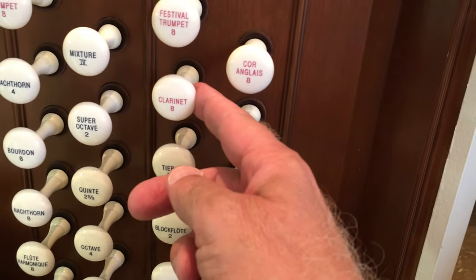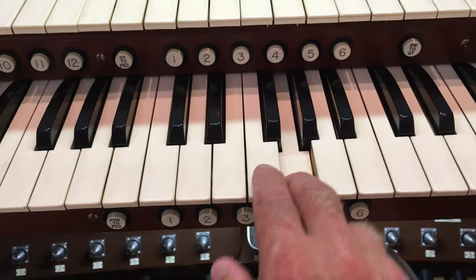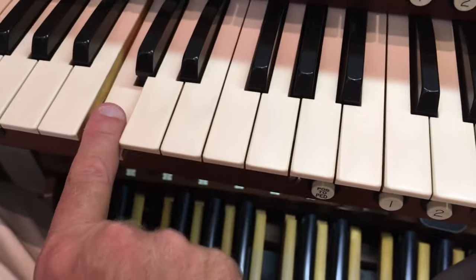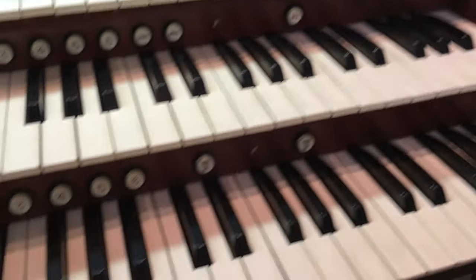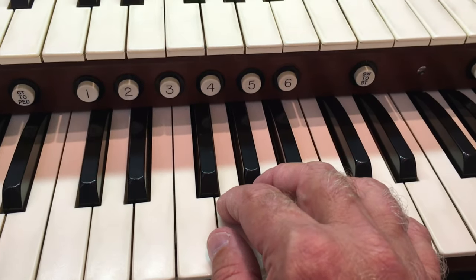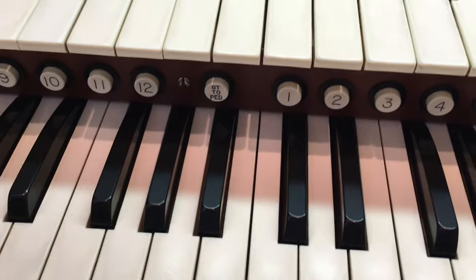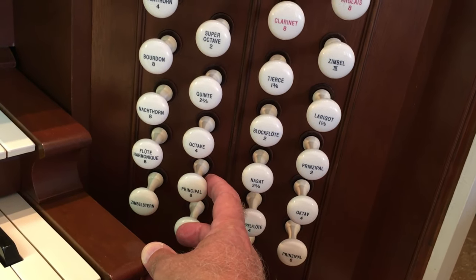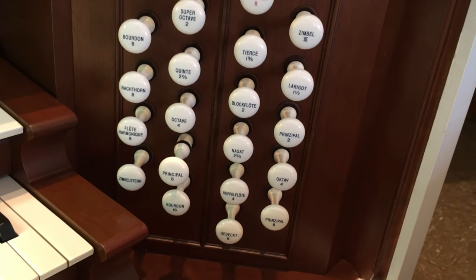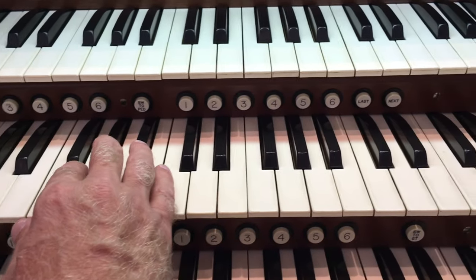Over here we have a clarinet, which won't try to simulate a clarinet exactly but suggest a clarinet tone. Back over here we have one called clarinet, which is an English horn — like a long oboe you sometimes see in an orchestra. It's a reed instrument, so it's going to have a buzzier, more nasal quality. The sound on the organ most identified with the organ is called a principal, also sometimes called a diapason. That is a very meaty, full sound which doesn't really sound like any other instrument.